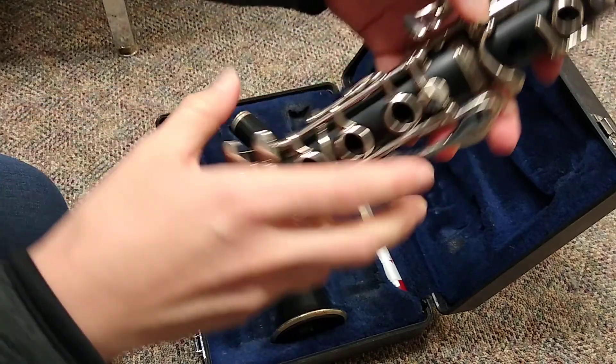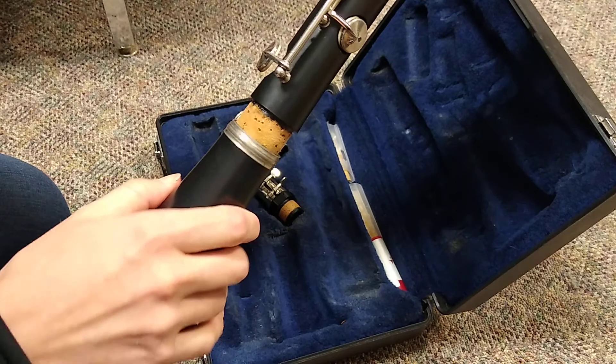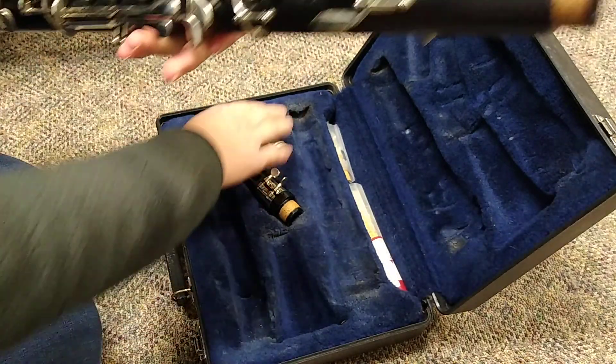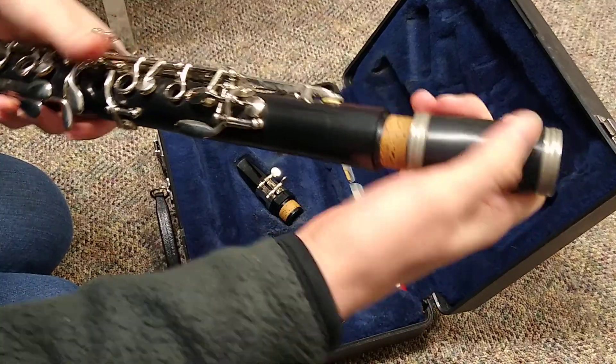After that, you'll take the bell out and slide that on there. Then you'll take the barrel and that goes on the upper joint.